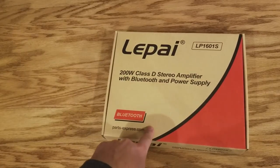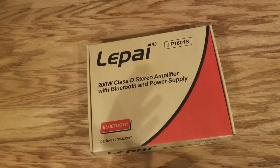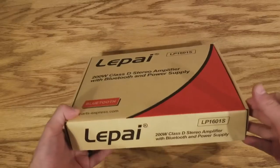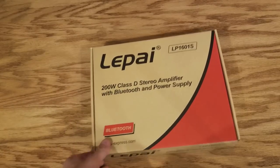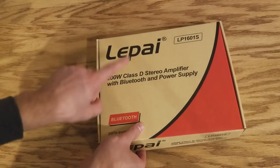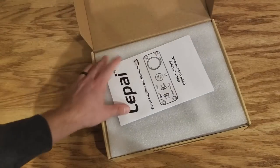Check out the new Lapai LP1601S. This is really the first time I've ever seen this so I'm actually really excited. You ever get a piece of equipment and just get really excited just by the box? I know it's an amplifier, so it's not anything you would think to be, but that thing is huge — like four times bigger than the Lapai 2020 box. It's a 200 watt Class D stereo amplifier with Bluetooth and it includes the power supply.